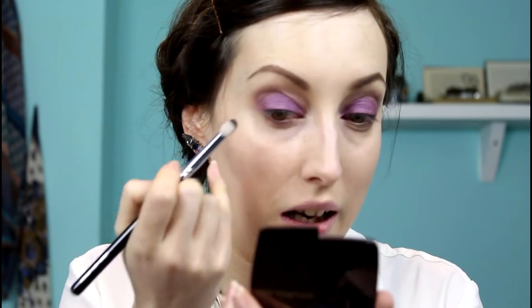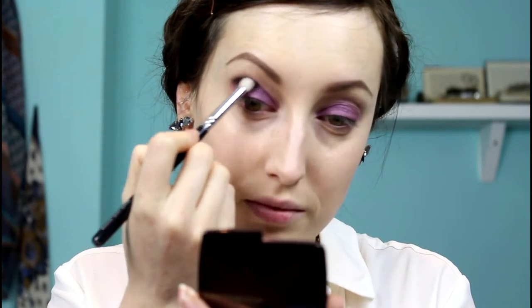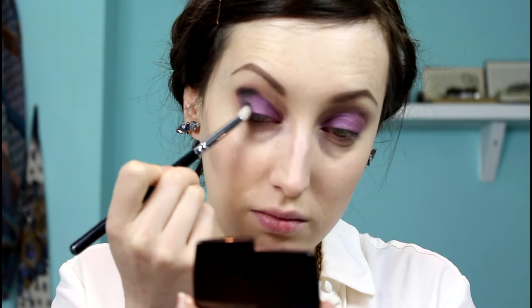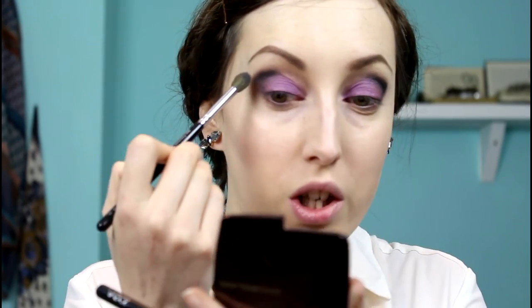I'm going in with a big pencil brush — this is the Petite Crease brush from Zoeva — and I'm going into Noir, which is the black shade. This is really going to make it New Year's Eve-esque. I'm applying this in the crease, concentrating on the outer corner of the eye and not going any further in than my pupil. Now going back in with my fluffy crease brush to blend the harsh line out.